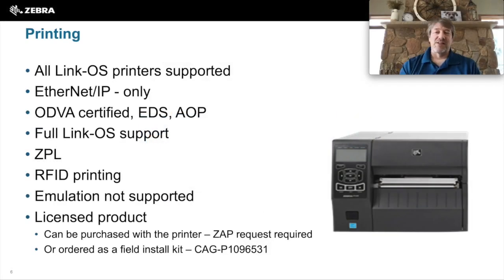For printing, all LinkOS printers support Network Connect software. Keep in mind it is Ethernet IP only — the other protocols are not supported on the printers. It is ODVA certified. There is an EDS file that can be pulled from the printer or available externally, and the AOP is available externally as well. No features are lost on the printer when Network Connect software is installed. You still can do all the ZPL functionalities, get/set commands, and RFID printing is also supported. The only thing not supported on the printer at the same time is emulation — other product emulations are not supported while Network Connect is running.